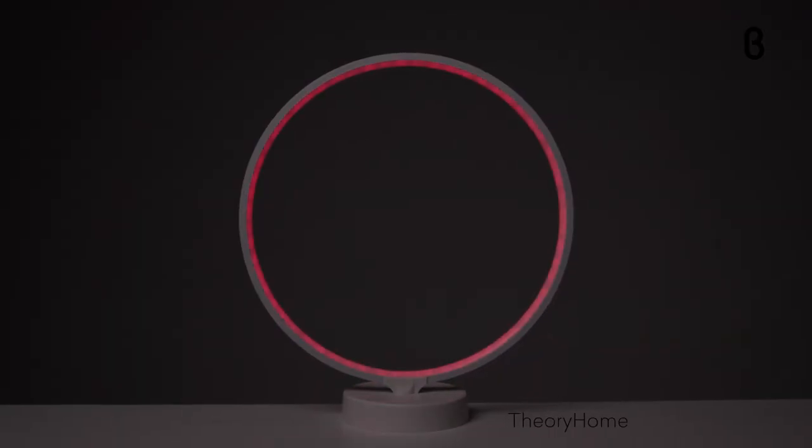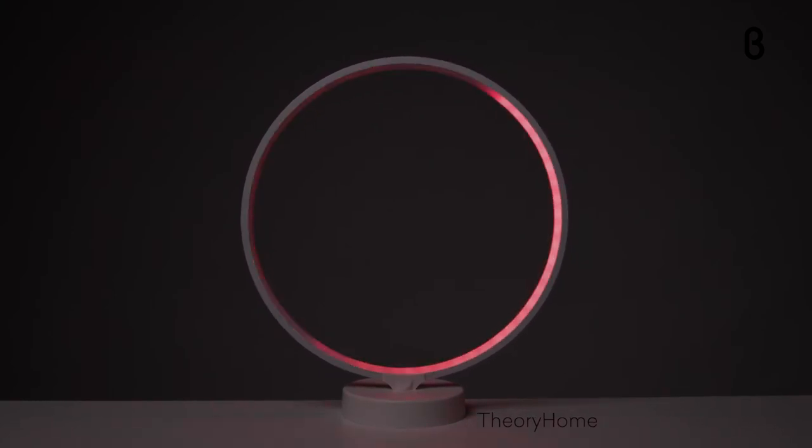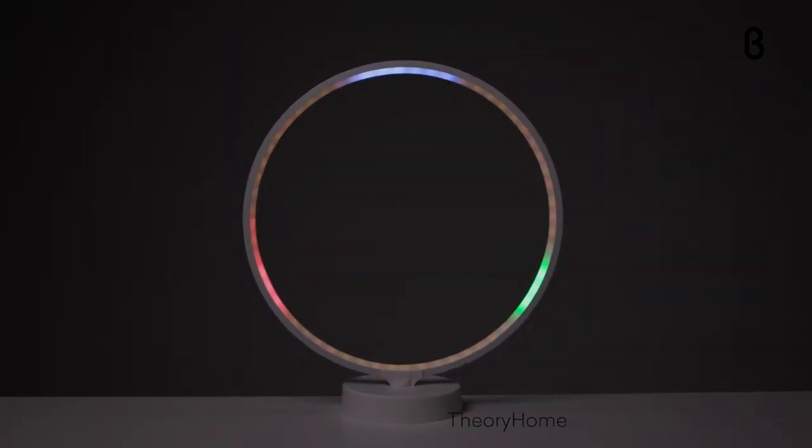You're going to get over 50,000 hours of illumination with the Theory desk lamp, and bonus — the sleek modern design never goes out of style. Head over to beta.com to get yours today for $99.99.